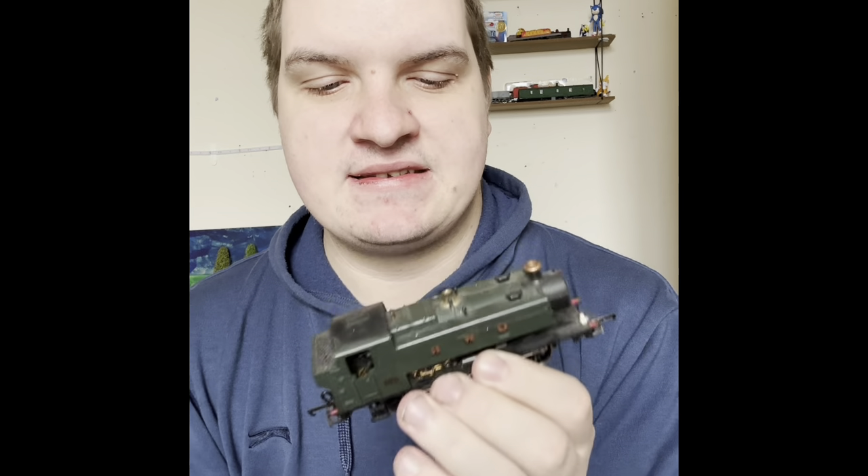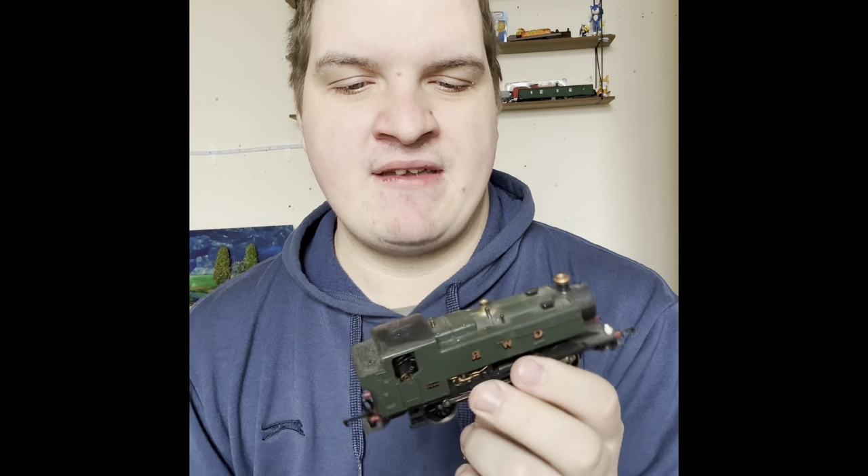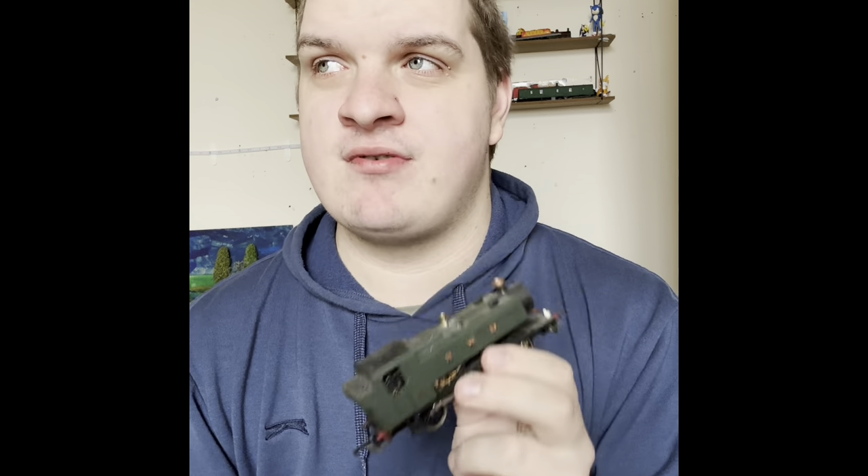Enough of me rambling on. Today's locomotive is this - the 94 class pannier tank. I think I only paid the same price for this one as I did with the other one.